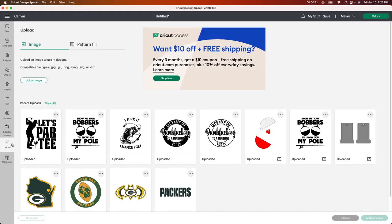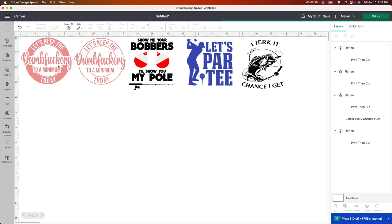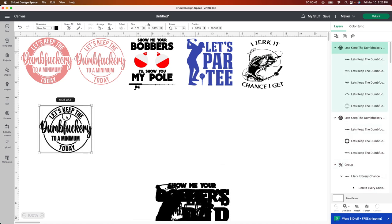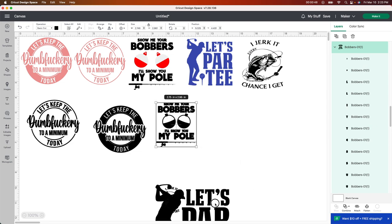I go to the upload button here. I purchased these files from Etsy and I also got one off of Google and just changed it. I'm going to add to canvas and go step by step. I'm not going to delete these because these are the sizes that work really great for me. I'm just going to show you how I did them — really easy to do. So here we're going to put them where they go, kind of in order, and then I'm going to show you how I did each one.